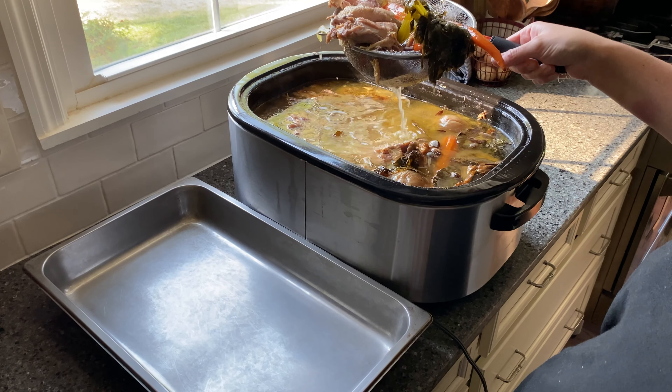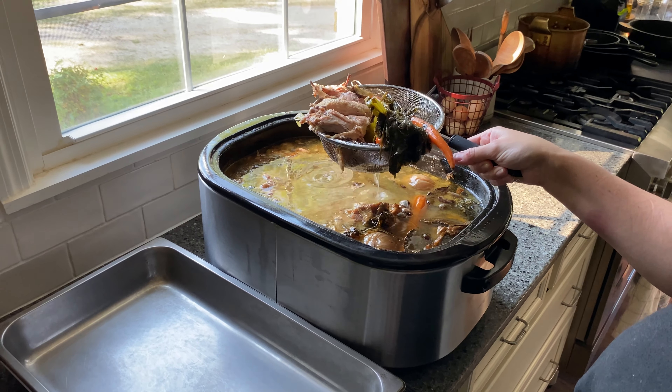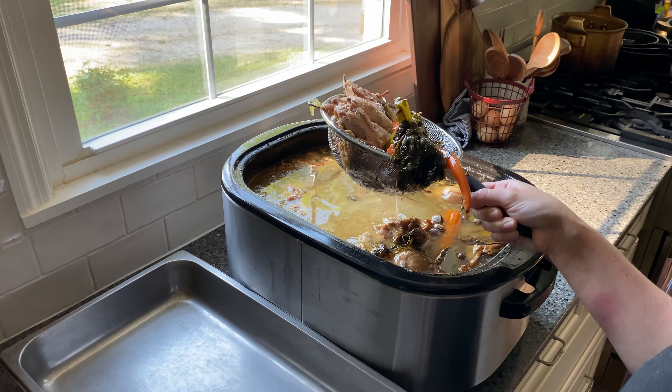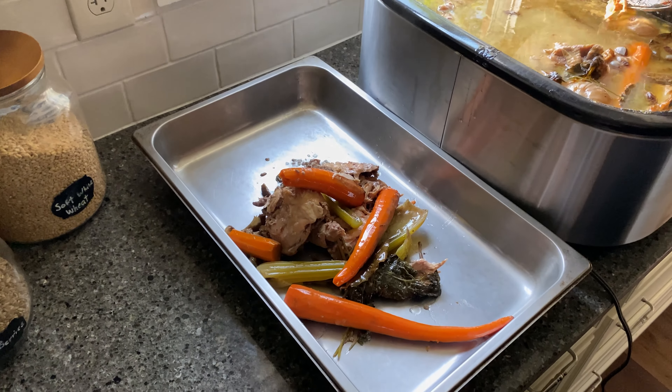Remove all the bones and solids using a slotted spoon or fine mesh sieve into a separate bowl. And now the broth is ready for bottling.